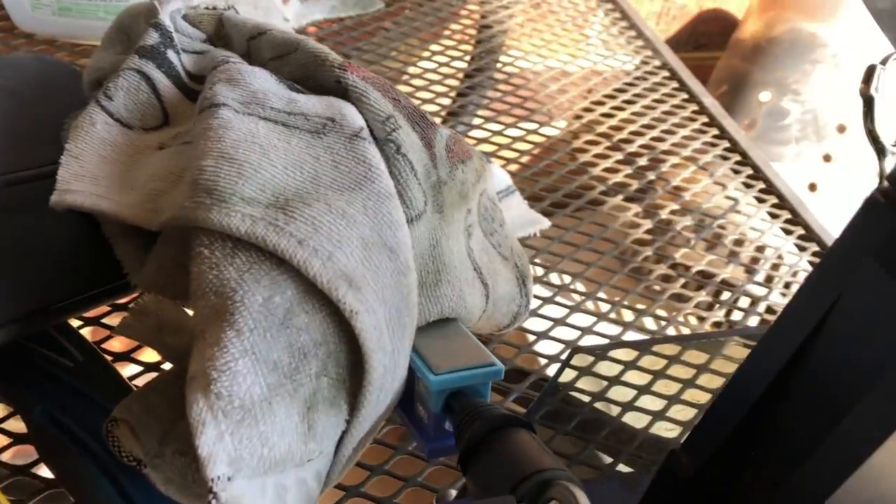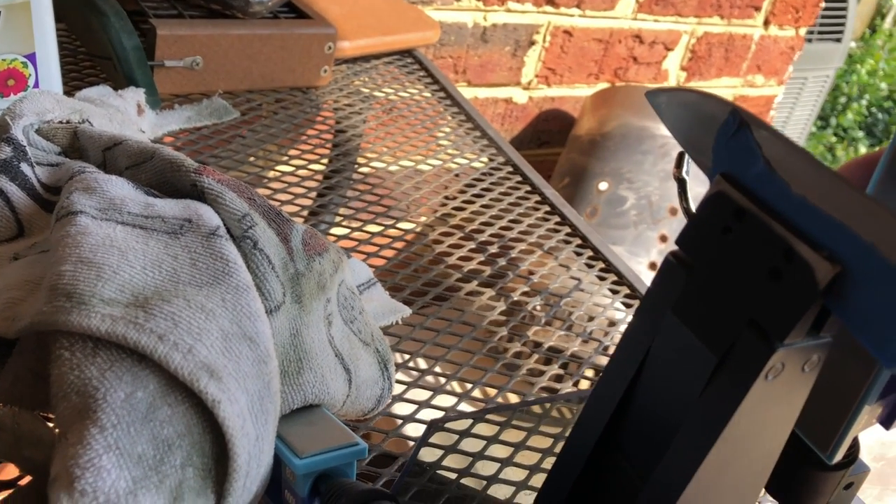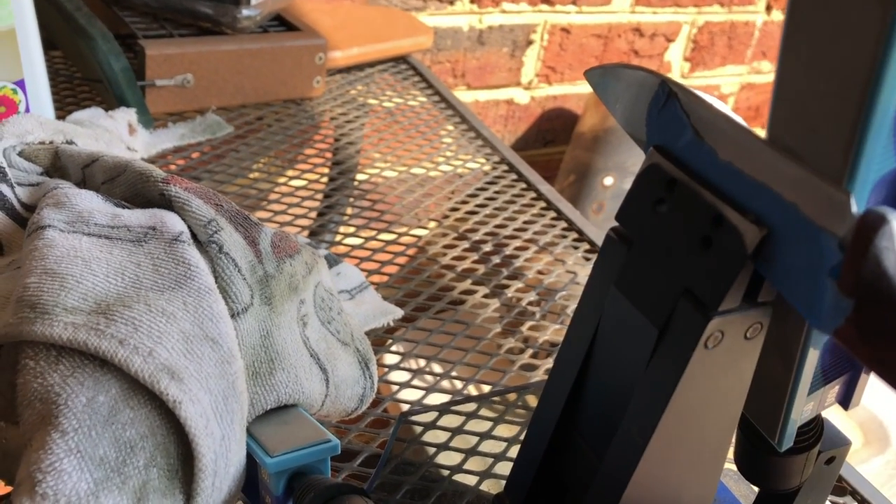Nice little knife — first time I ever sharpened one, actually the first time I ever seen one. For real. I heard about them, I knew a little bit about them, but you never know until you actually get to see one.